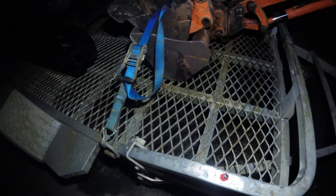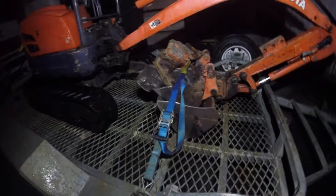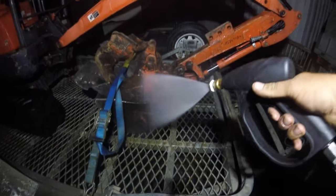That's a 40-degree nozzle — let me show you what the 40 looks like. That's 40 degrees.